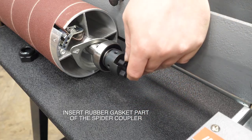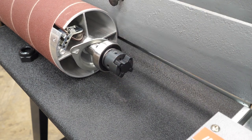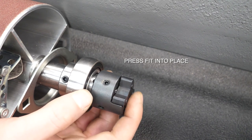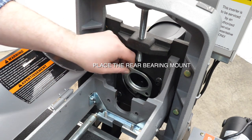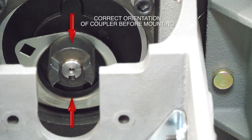Take the rubber gasket part of the spider coupler and slide it into position, pressing it into place. It should look about right. Then we'll go ahead and mount the head — take the mounting bracket for the rear and drop it into the back side of the coupler.